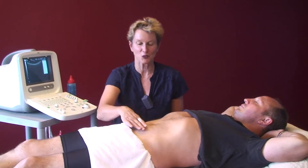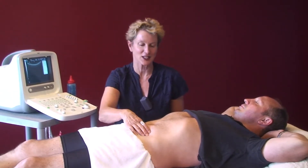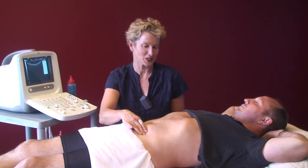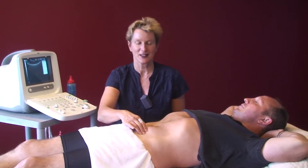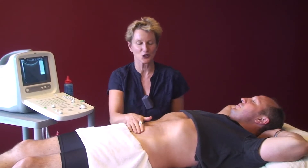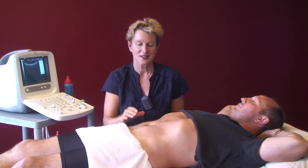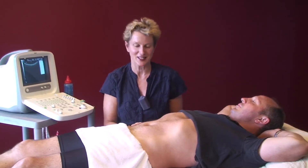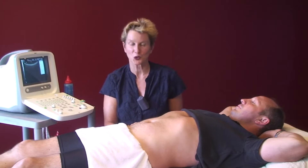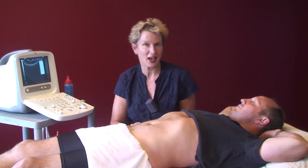What I'm watching there is what understanding they have. Now Alex is actually doing that quite well, but most people — show us what most people do — they suck right in. They're bracing with their external obliques, internal obliques and rectus. But Alex has got a good understanding of that. Now we'll look at the machine and see what's actually happening.